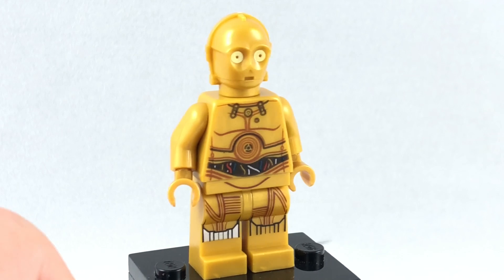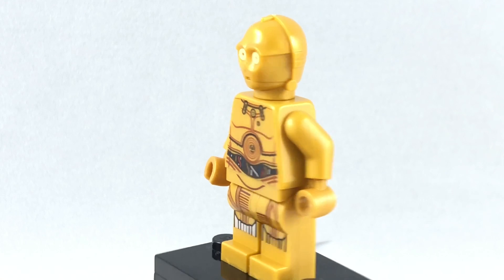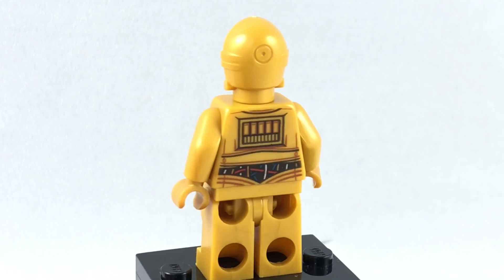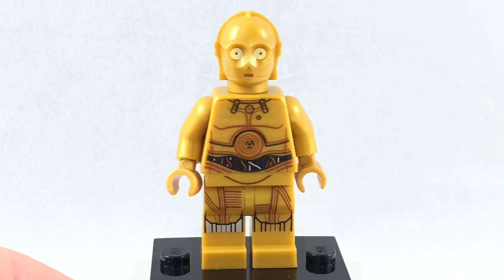There's C-3PO, which is the same old, same old. I just want side arm and leg printing, please, LEGO. I get it, it's budget. But I'm just tired of this version of C-3PO when they released such a cool version for The Force Awakens as a promotional polybag in 2015.